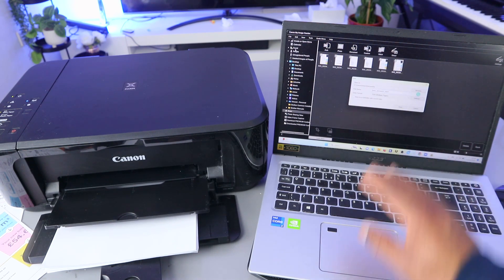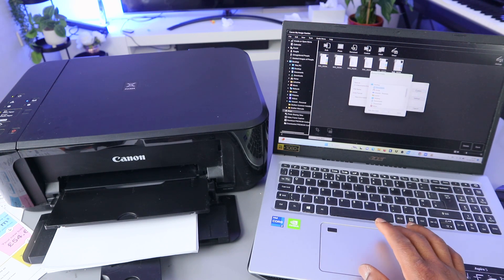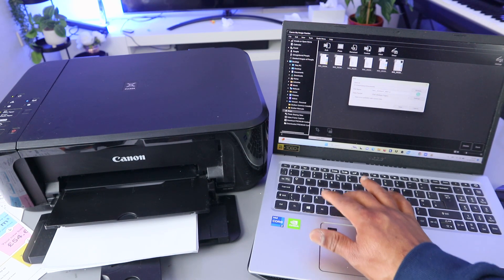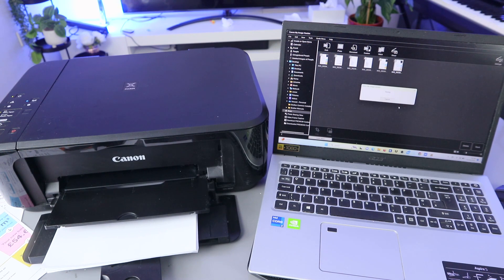It gives you the option to save the file wherever you want. You can save it in the Documents folder. Click OK, then type a name for the file, or any name you want. Click Save — this document is now saved.